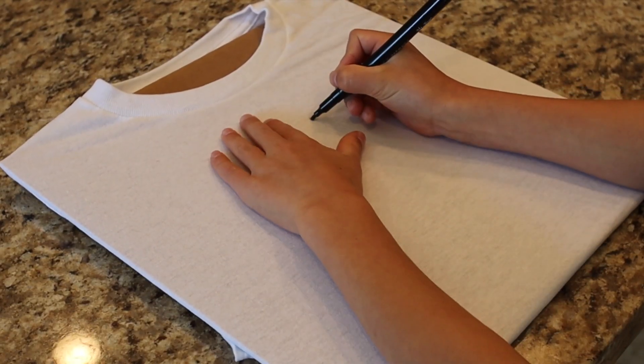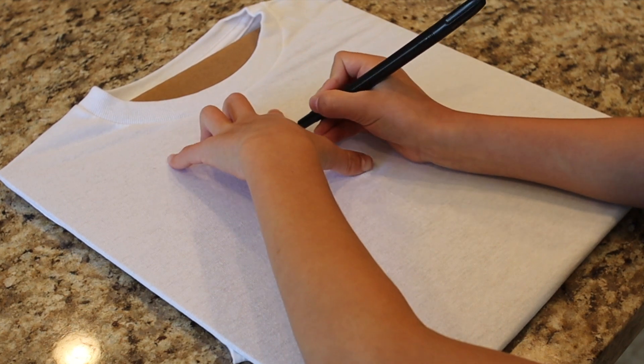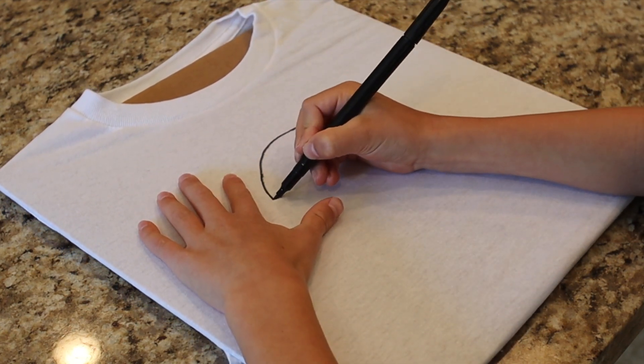I'm watching Cartooning Club How to Draw. It's easier to draw on the paper than the shirt, so take your time, and you can pause the video.